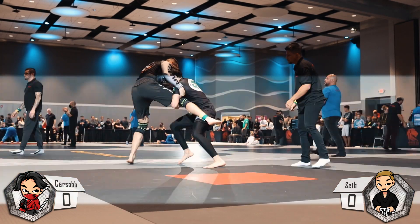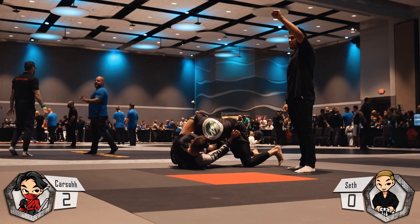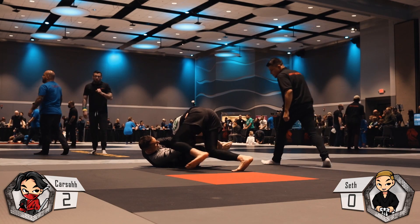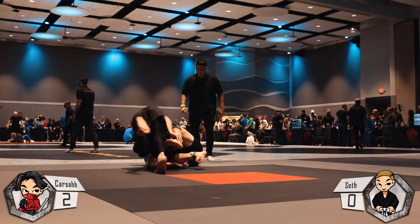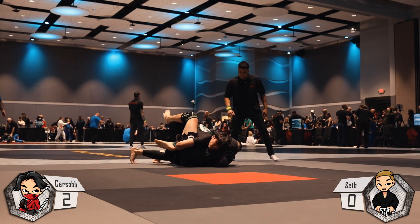I'm going to shoot another single leg, this time getting points for the takedown and working right back into guard passing. He's doing a good job at framing the hip and I'm not really sure how to break the frames. That's something that as soon as the tournament ended, I went right up to Gabriel and we've been working on that pretty much all week since the tournament.